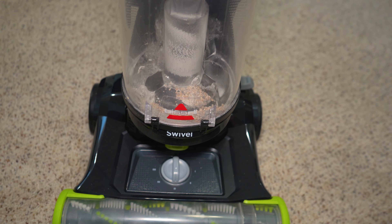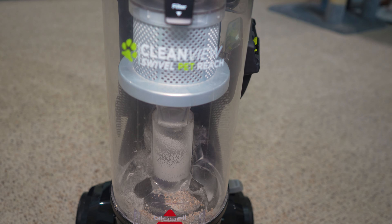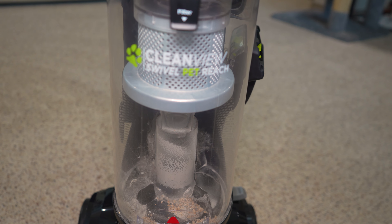I hope you enjoyed this video of the Bissell CleanView Swivel Pet Reach, and I'll see you all next time.